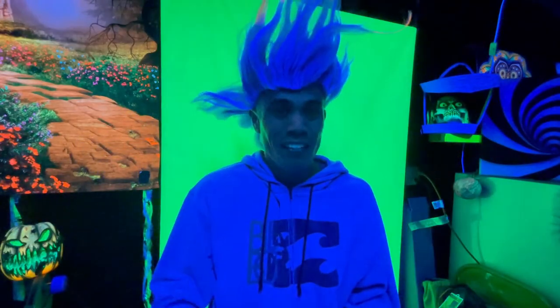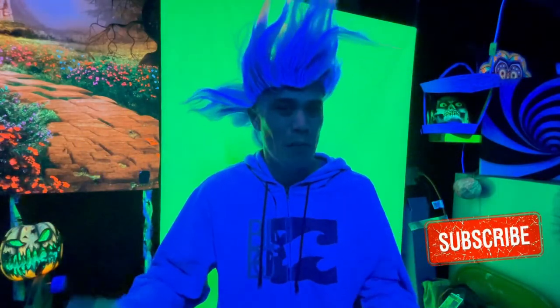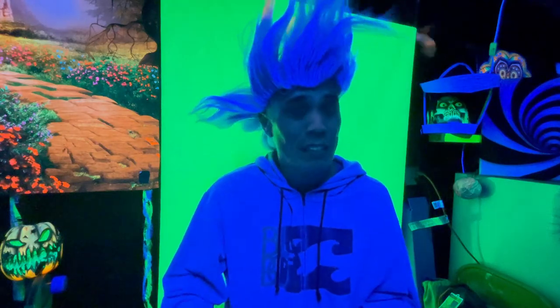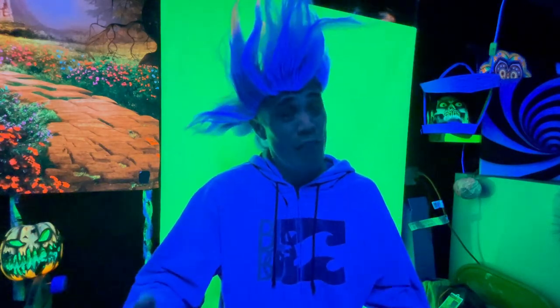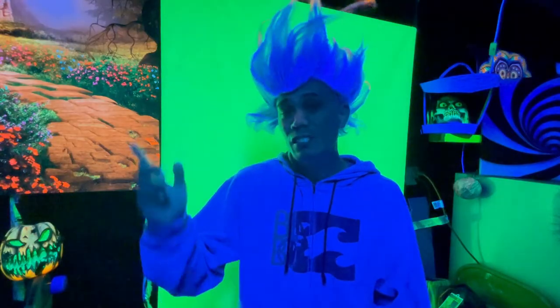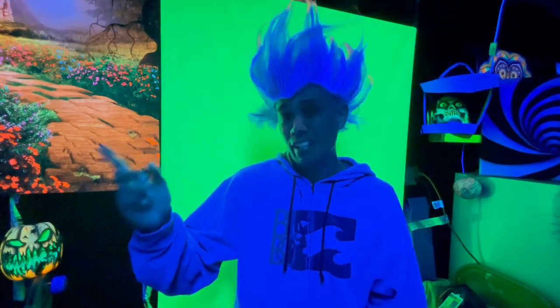This is my go-to blacklight that I use for pretty much everything in my room — my video intros, my outros. 365 nanometer is my preferred wavelength for any blacklight application. If you want to know the difference between 365 and 400 nanometer wavelengths, check out this short video here. It'll explain everything for you.